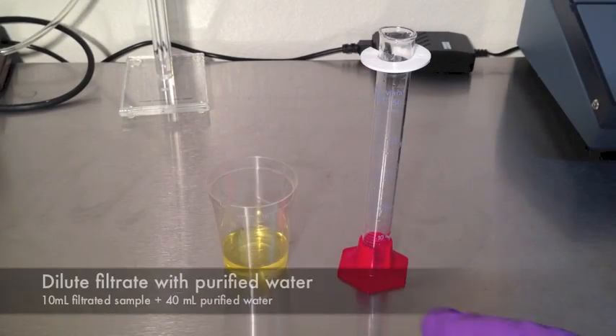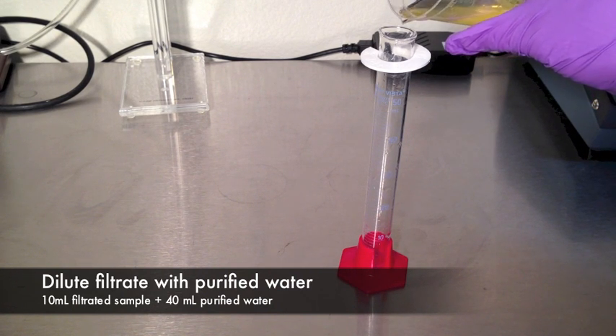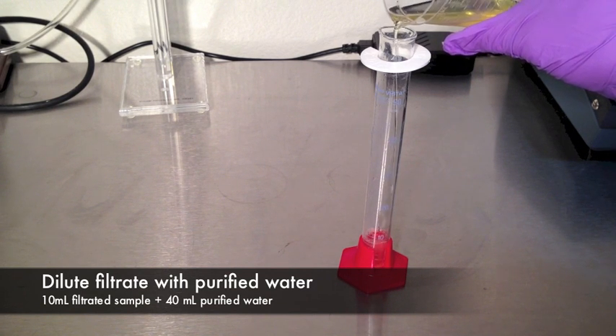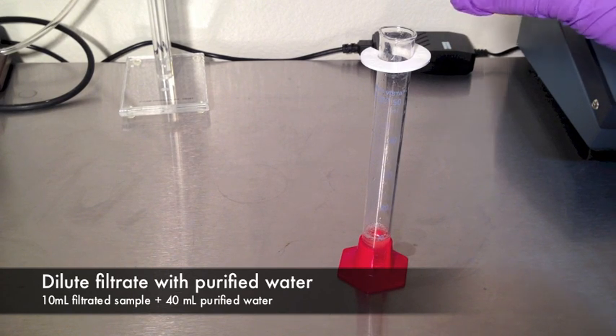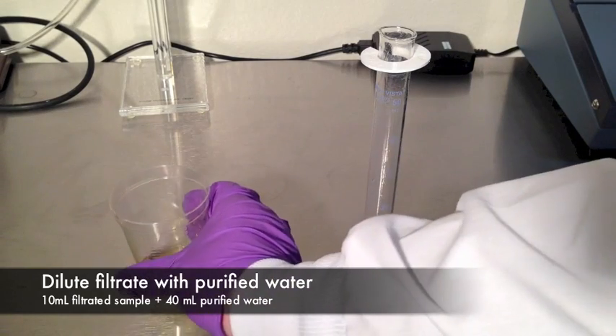Extract dilution. Pour 10 milliliters of filtered extract into a clean graduated cylinder. Dilute the extract with 40 milliliters of purified water. Mix the solution well by pouring back and forth into a clean vessel no less than 3 times.